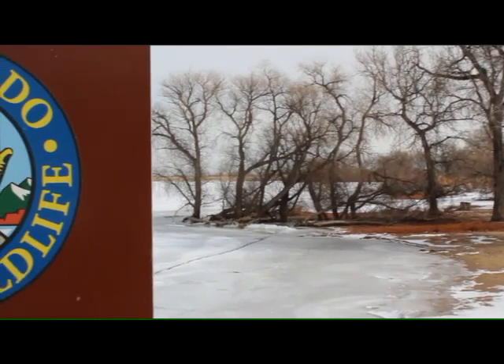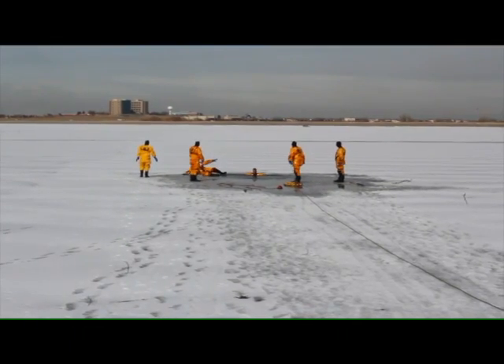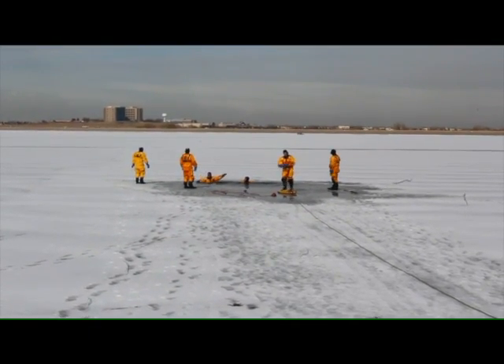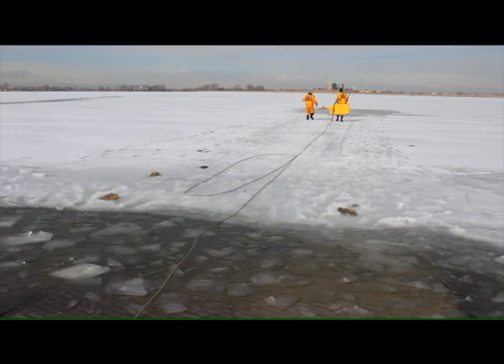If someone witnesses someone going through the ice, definitely stay away from the ice. It's already an unsafe environment — that's why the person has fallen through. We don't want you to go out there and try to make the rescue yourself because there's a good chance you'll become a victim, and it's a lot harder to rescue multiple people. So if you see it, get away from the shore, keep an eye on the person out there so you have a good visual just in case they go under. Crews are going to come to you first to get an idea of exactly where that person was, and also help make sure other people don't go near the ice.